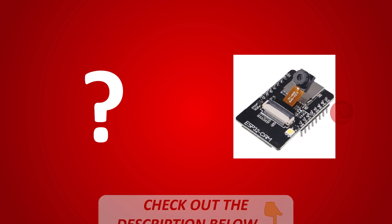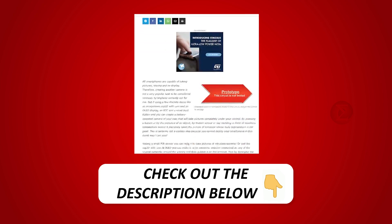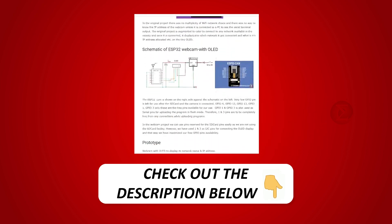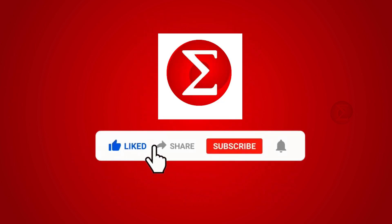Interested in developing your own battery operated camera? Kindly click on the link provided in the description of this video to get a complete circuit diagram and a detailed explanation of the project. Do like, share, and subscribe to our channel for more such DIY proof of concept videos. Thank you.